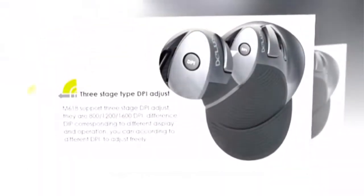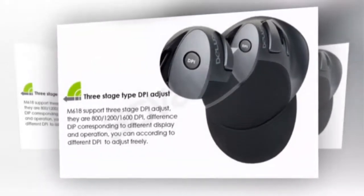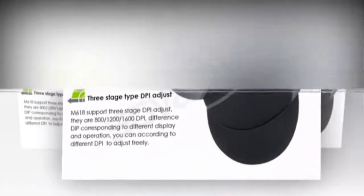3-Stage Type DPI Adjust. The M618 supports 3-stage DPI adjustment — you can freely adjust according to different DPI settings.